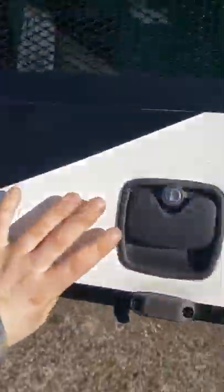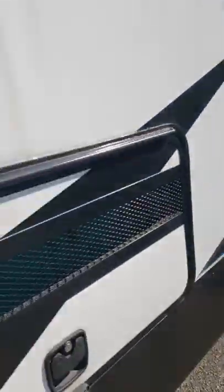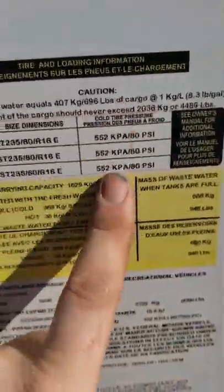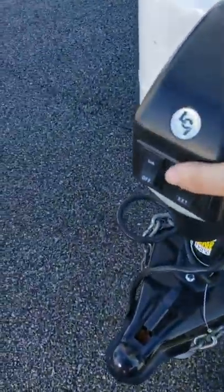Turn these to close them. There's a lot of good information here: tire pressure, size — 80 PSI, go off of this, not what your tires say. Cargo carrying capacity includes water and everything. Then there's other information on gross vehicle weight rating.